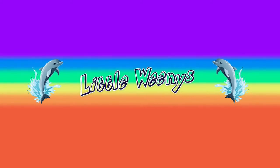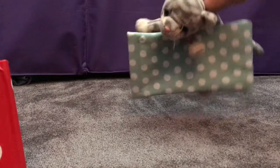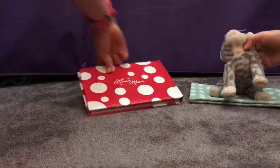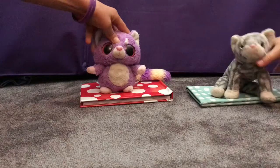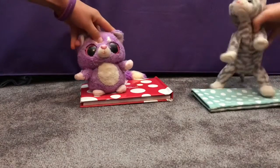Little weenies! Hey weenie fans, today we will be doing something called a wake up shake up, so don't be a lazy bot because you can do it as well. We'll be doing it Monday to Friday every single week.